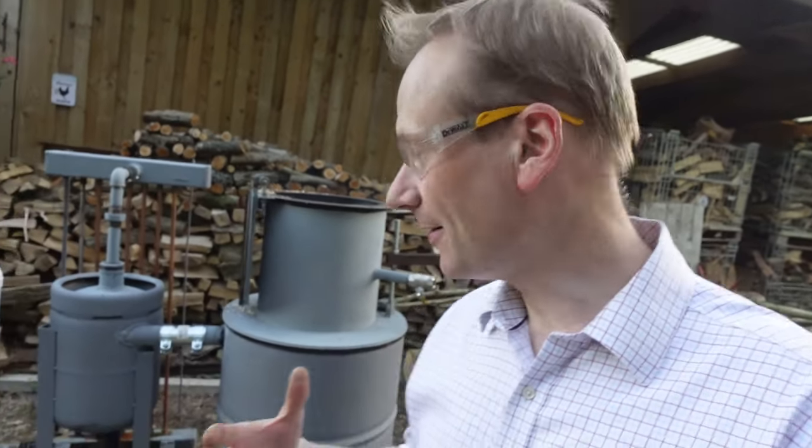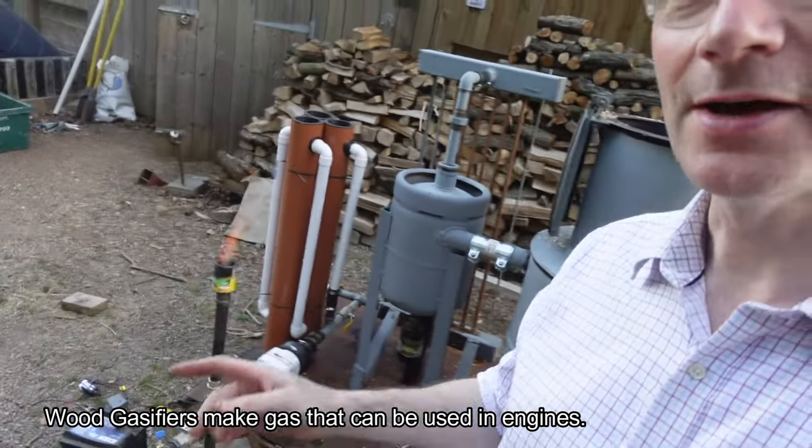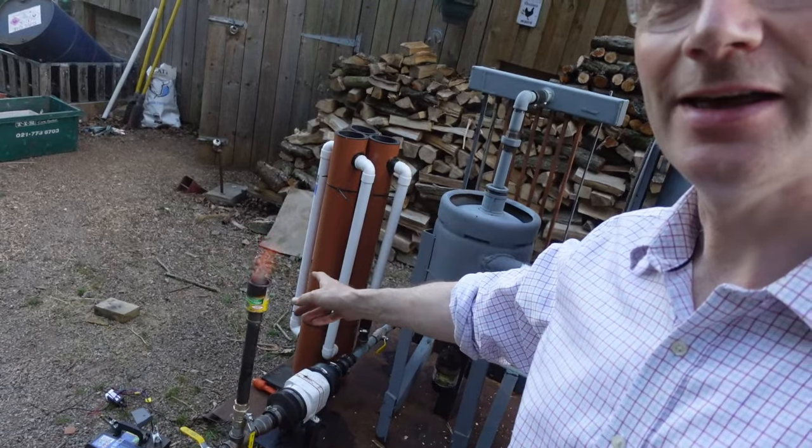Hi everyone, this is going to be a bit of a different video because I've not done one of these before. I'm just going to introduce the wood gasifier that I've been making, which is burning wood chips to produce wood gas coming out of the flare there. My intention is to run a generator that will charge a whole load of batteries that can go through an inverter and be used in the house.